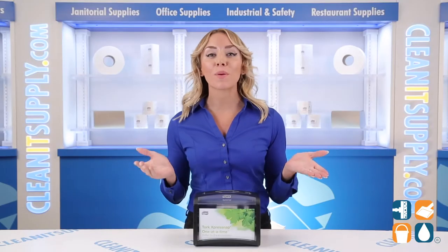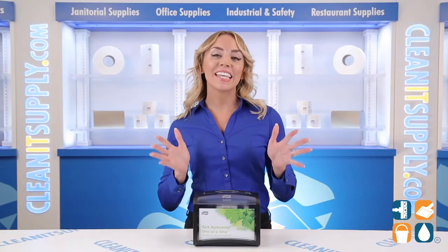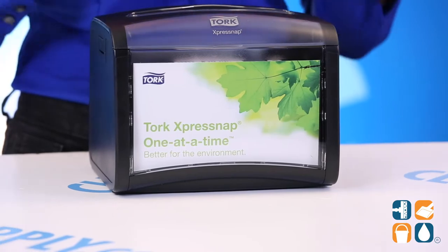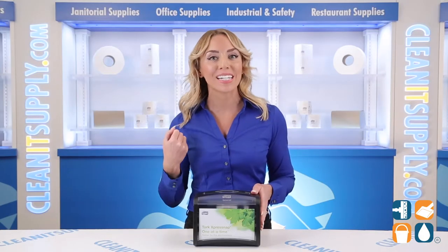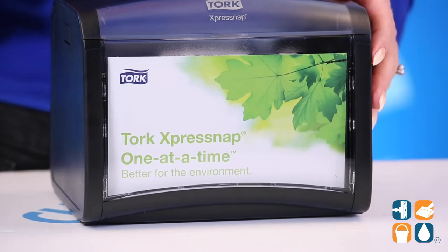Introducing the TORQ ExpressNap Tabletop Napkin Dispenser — let me tell you what it's all about. This napkin dispenser is the ideal solution for use at individual tables in casual dining environments. This discreet dispenser delivers napkins one at a time, improving hygiene while reducing napkin consumption by at least 25% compared to traditional dispensers.